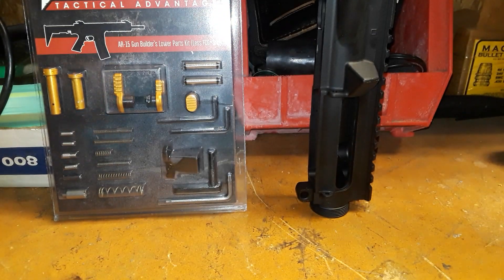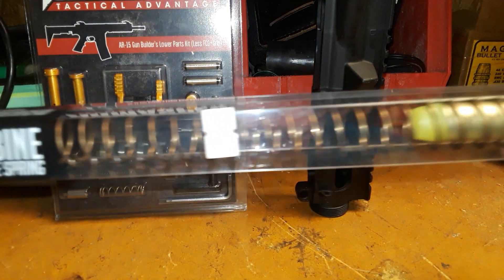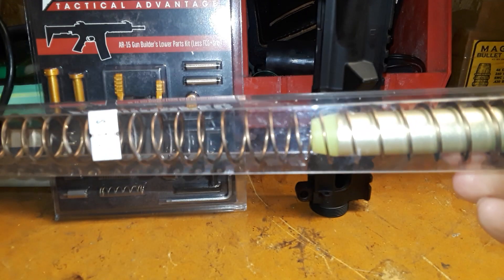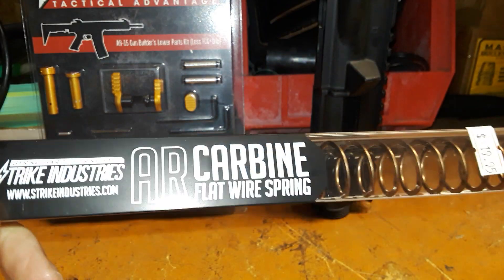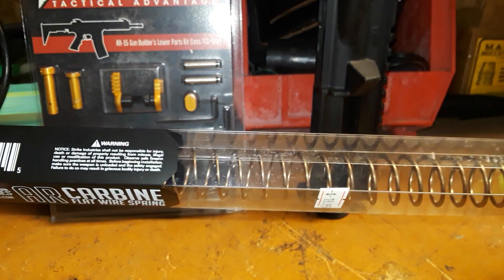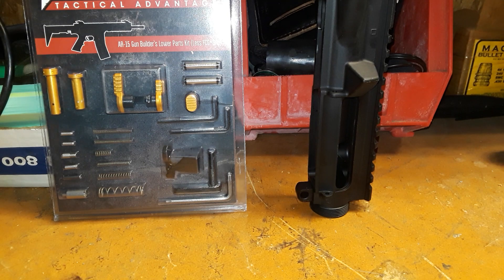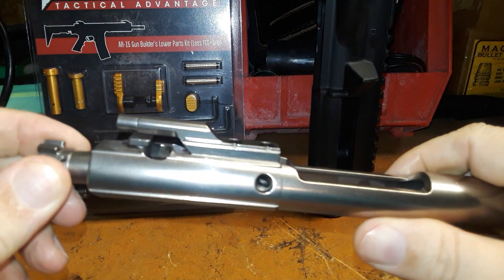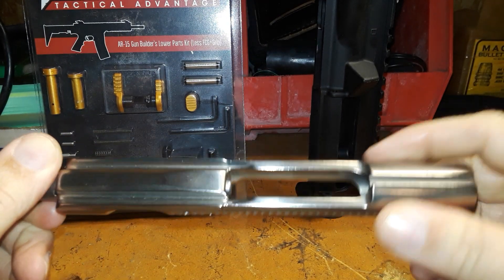This is carbine length. I like the carbine springs. This is the flat wire spring and two-ounce buffer from Strike Industries — the flat wire spring — that we're going to be using in this build.